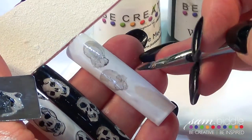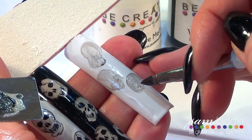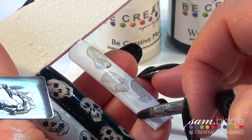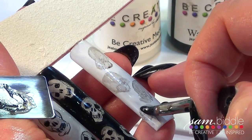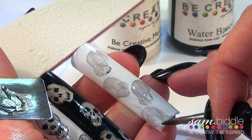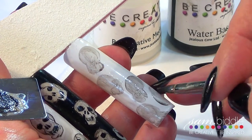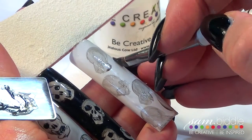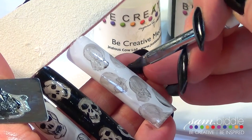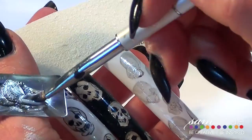The idea is this is a super quick application you can do in the salon without adding additional time. The messier you are, the better this is actually going to look — these are old ancient skulls, so we don't want it to be pristine. Decide how and where you want to place the skulls over the nail. Over an actual nail you're only going to do maybe one, two, or three skulls.